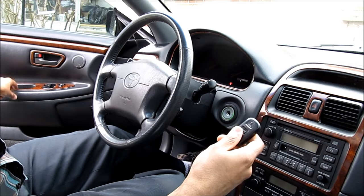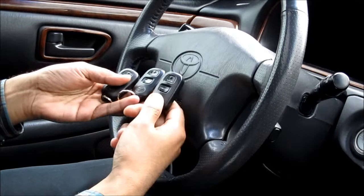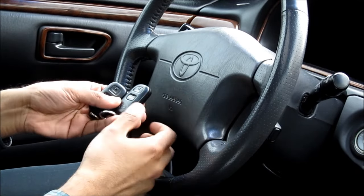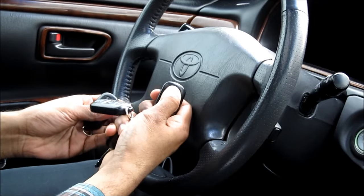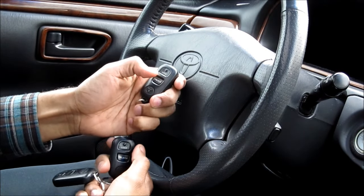To exit programming mode we're going to close the door. Last thing we're going to do is check the remotes to make sure they work. This one's working here, this one's working here, and this one is working here, and we're all done.